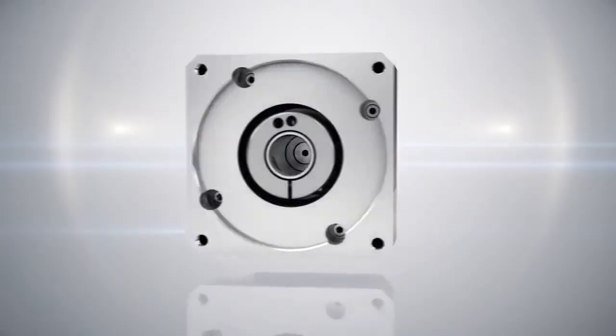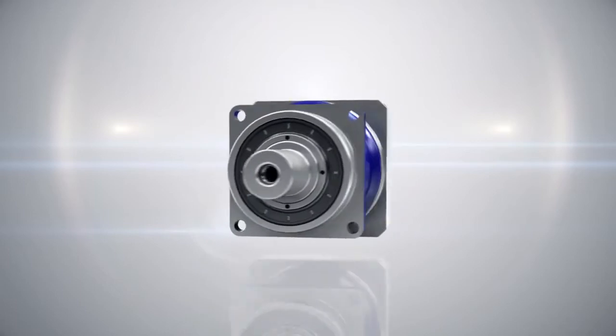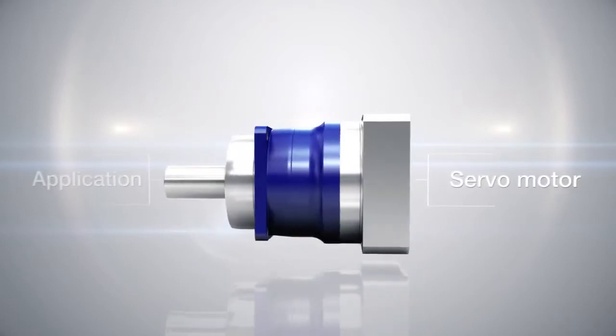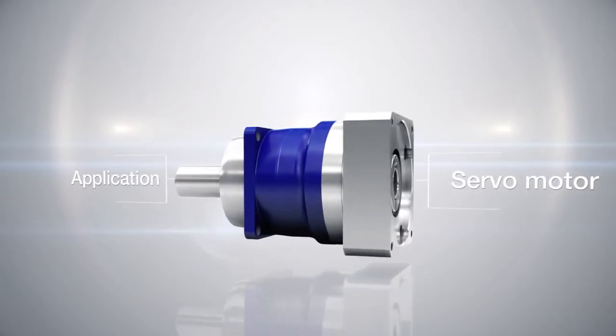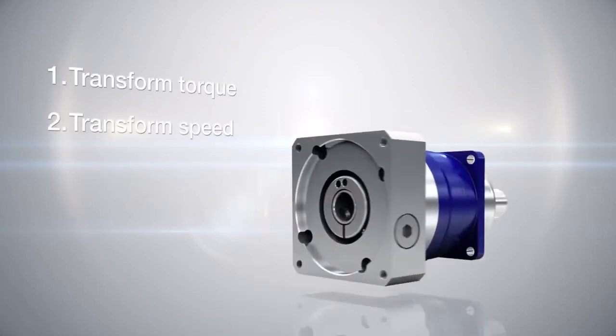Low-backlash planetary gearheads are the connecting link between a servo motor and an application. The main function of the gearhead is to transform torque and speed and adjust mass inertia.